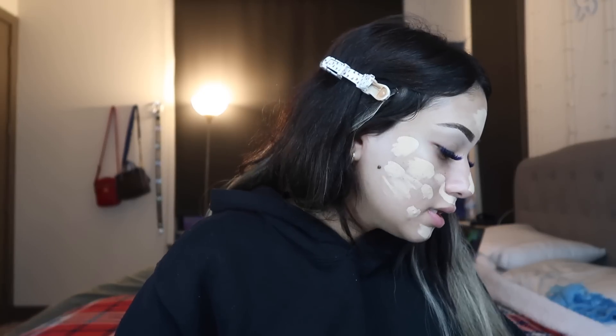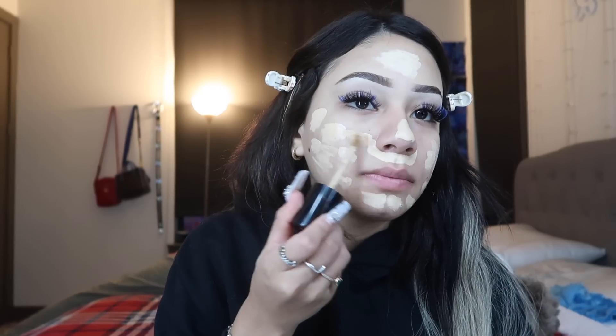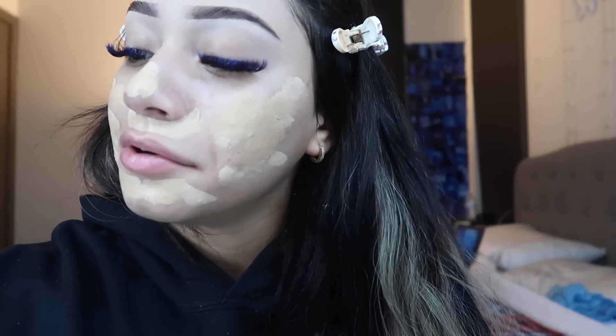I'm gonna put a little bit more for coverage. This is too light, so I'm gonna take this Born This Way concealer in the shade Golden Beige — this is more my color — and put some on top. I do put a lot on my forehead because my forehead is dark.